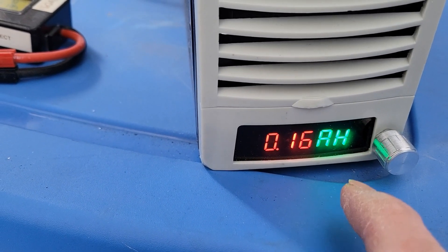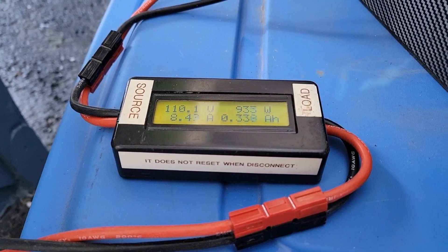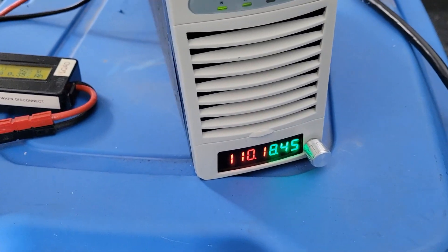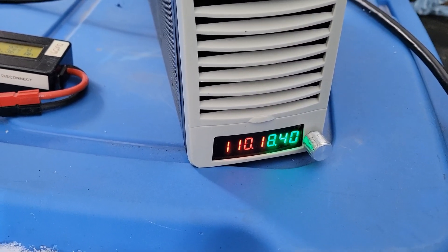It's working and it's constant — it won't stop. You see: 110 volt, 8 amp, about 930 watts. So the Volt is charging at 110 volt DC. Now let's try 100 volt.